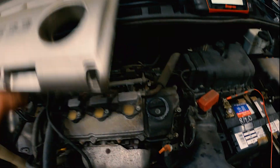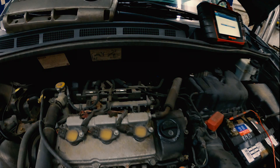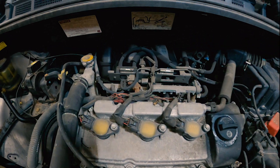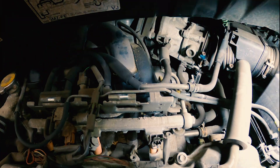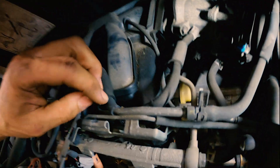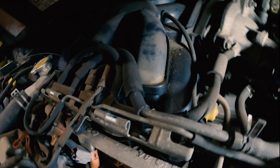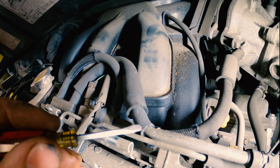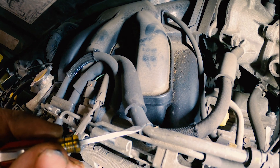A common thing on a lot of your Toyota products — the V6s, Camrys included — is the hoses develop small cracks in them. Look right on the edge of that hose; right there you can see small cracks in your EVAP.